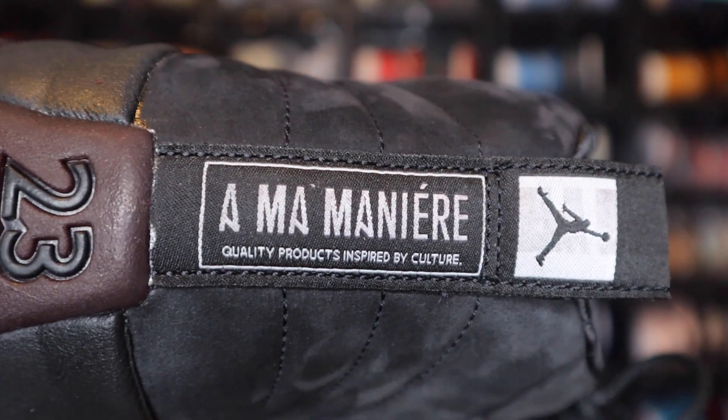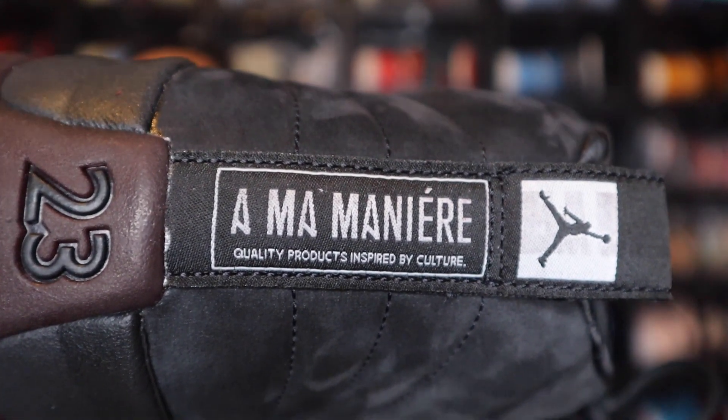Continuing on towards the back of the shoe — on the back here you do have more A-Ma-Maniere branding, and that just says A-Ma-Maniere with the Jordan Jumpman at the top there. It reads 'quality products inspired by culture' on this one. There is something different on the other shoe, but I will show y'all that when we get to it.